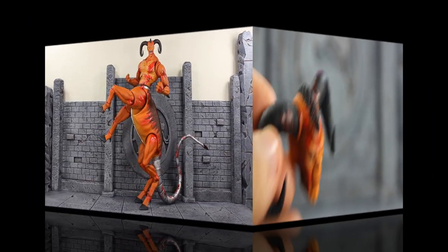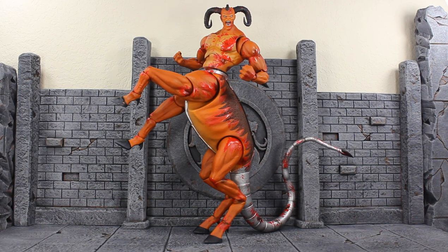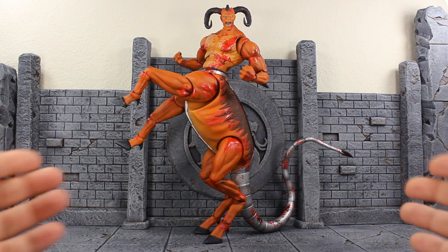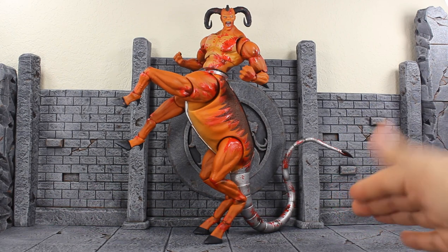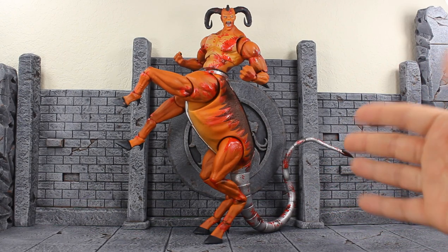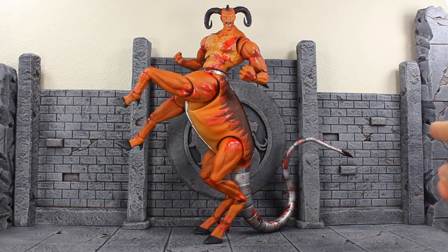Taking a look at Motaro here, all I have to say is I'm mind blown — saying it's mind blowing is an understatement because I'm left speechless. Something I thought I'd never see in figure form and Storm delivered. At his tallest with just the hind legs he measures at 13 inches tall, so he's really big. When he's on all four legs he's at about 10 inches and measures about 18 inches across with the tail fully extended.